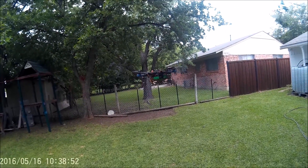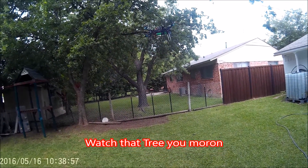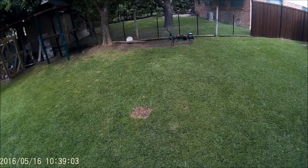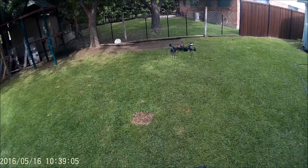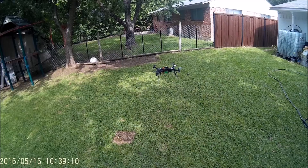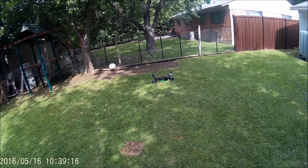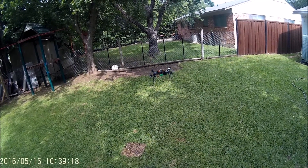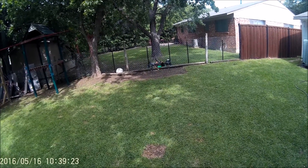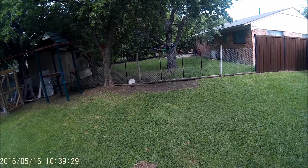Got a little bit of a breeze going, and we're going a little high actually. It's weird that it started going up — it should just be hovering. It's wandering a little bit, not much.